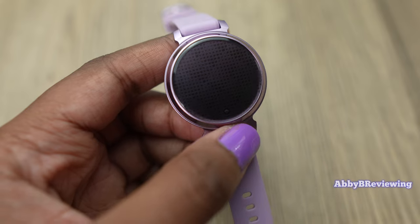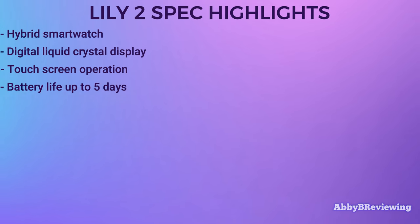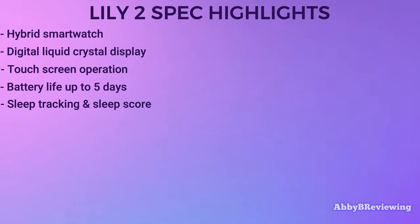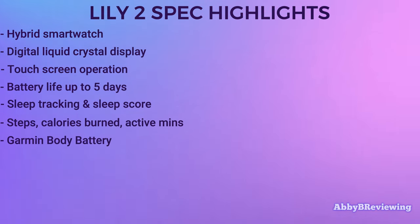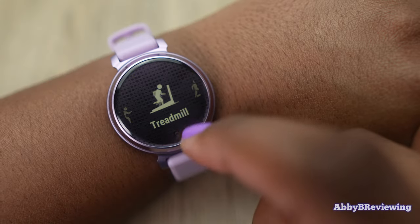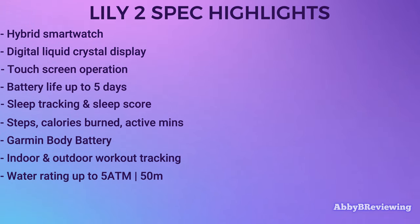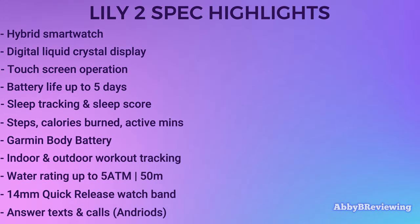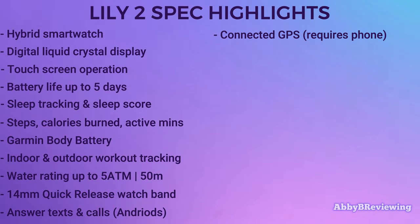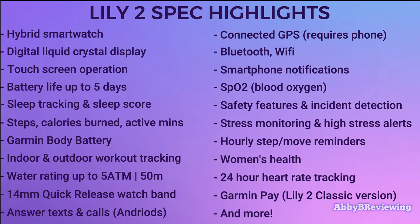Now I'm going to go into the major spec highlights. The Garmin Lily 2 is a hybrid touchscreen smartwatch with battery life up to five days. It can track your sleep, daily metrics like steps, calories burned, and active minutes. It has body battery, tracks a variety of workouts including running, walking, and dance. It's water resistant up to 5 ATM or 50 meters, has a 14mm quick release watch band, lets you accept or deny text messages and phone calls, and has connected GPS requiring your smartphone for GPS activities.